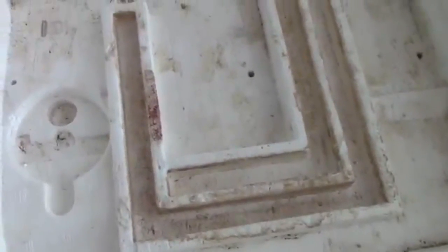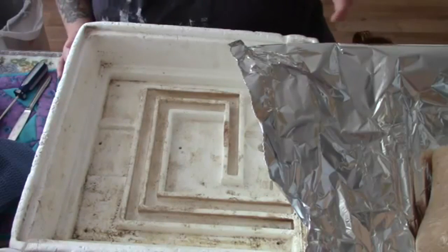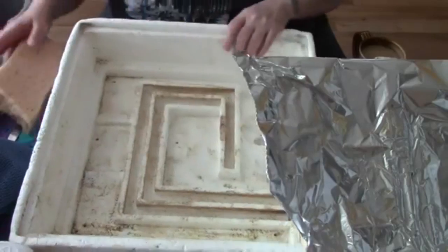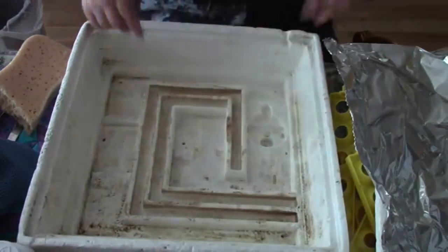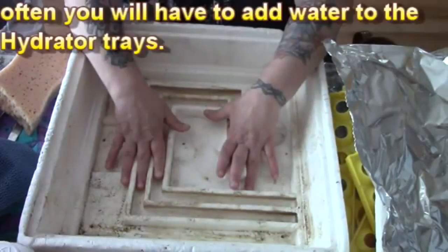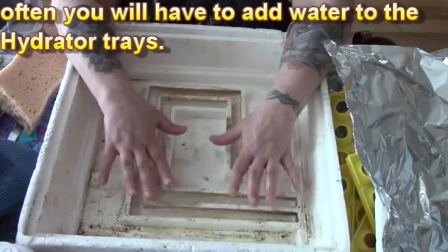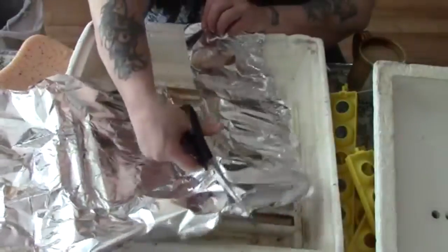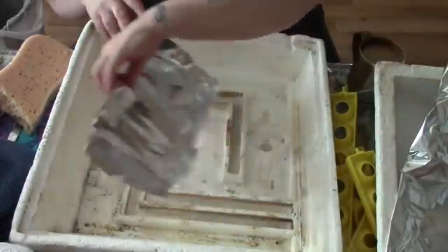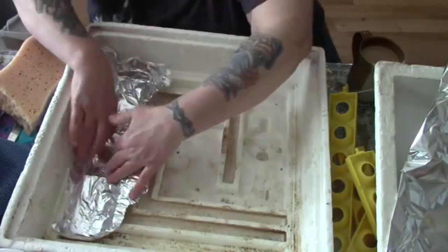I'm going to try something different. I'm going to take some tin foil and don't panic when you see me cutting tin foil with scissors — this actually helps sharpen your scissors. I am using heavy duty tin foil, and I'm just going to line the trays that have holes.